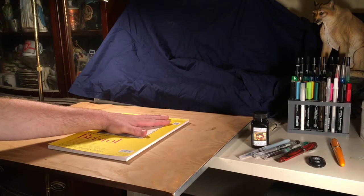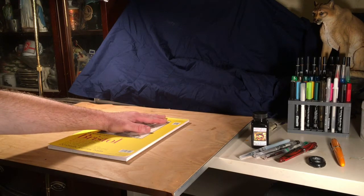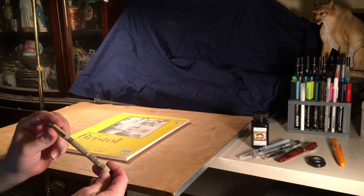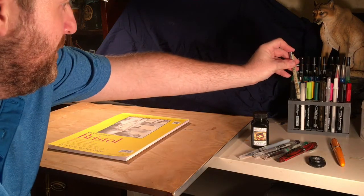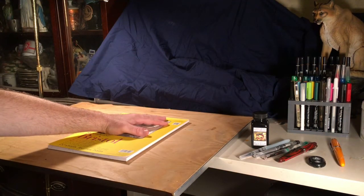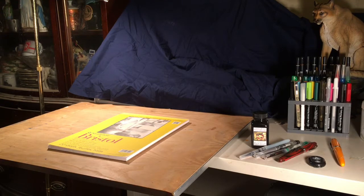Now that we're going to talk about inking: if you're into the manga style you've probably heard about the G nib, and if you don't use a dip nib you use something like the Micron, which is an archival ink pen. They're good — you have different weights and types of nibs. If you're an American comics artist you use the Speedball Raven Quill nib, which is cool.